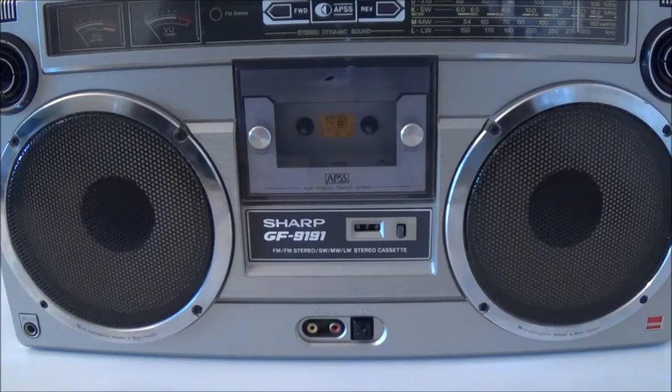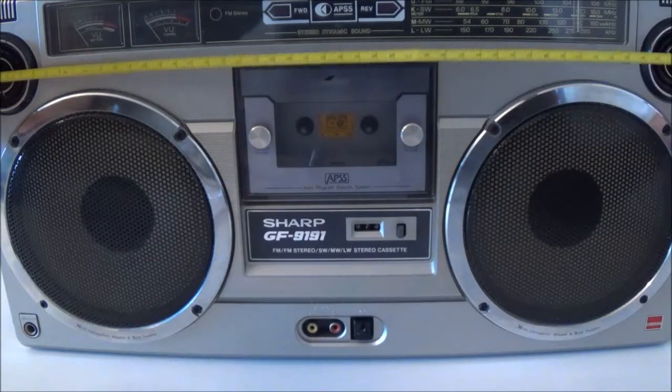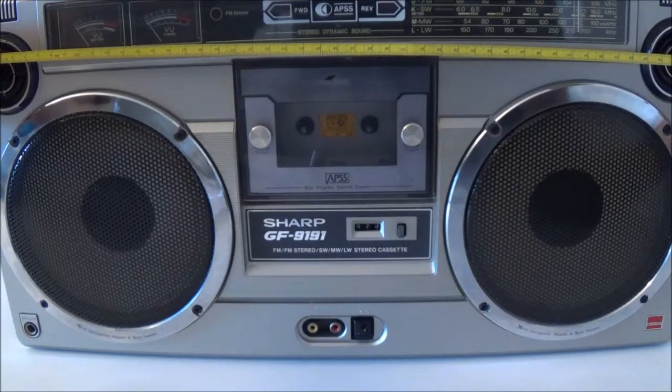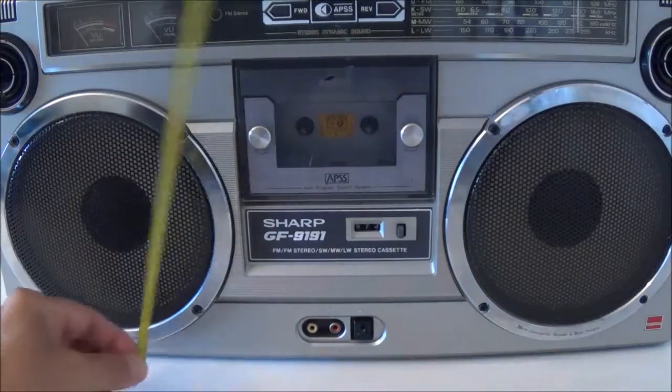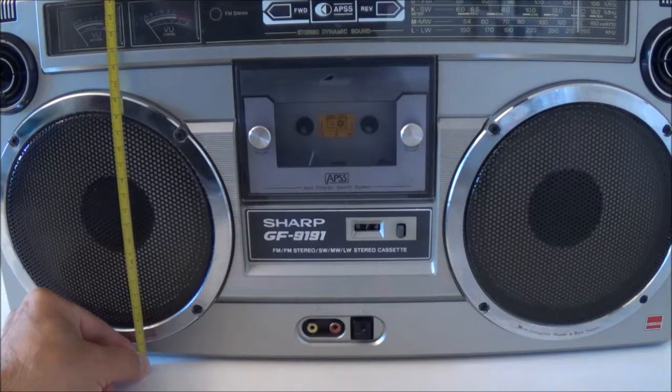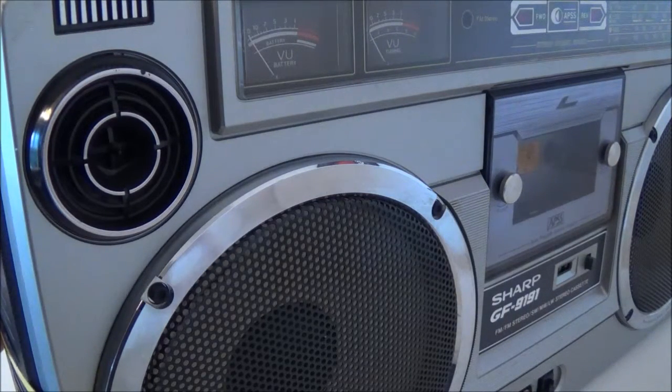I'm going to start with the basics, and that would be the dimensions. This box is about 53 centimeters wide if you include the tuning knob on the right, because that sticks out a little bit. It is about 27 centimeters high, or about 28 centimeters if you include the knobs and buttons. And as far as the depth is concerned, I would say it's close to 12 centimeters deep.